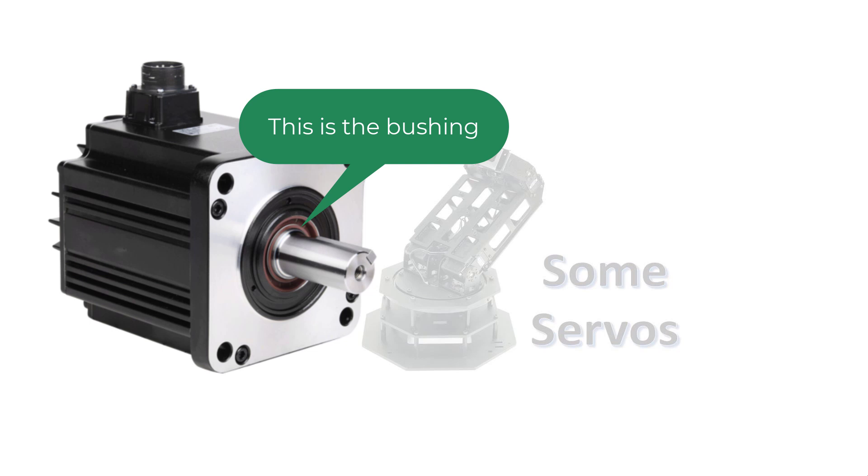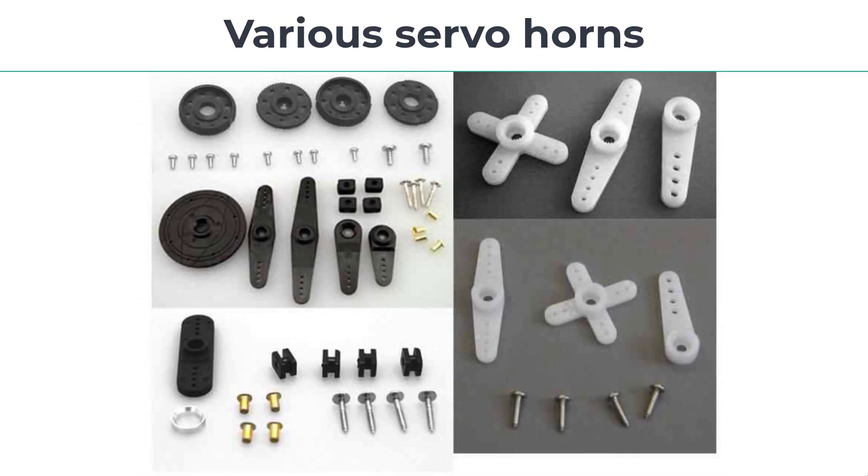Servos with metal bushings cost more but they last longer. The best servos have ball bearings, which provide the longest life. To use a servo, you'll probably need to attach a horn to the spline. Horns come in many different shapes and sizes and are often not interchangeable between different manufacturers. Here are some different servo horns with mounting hardware.